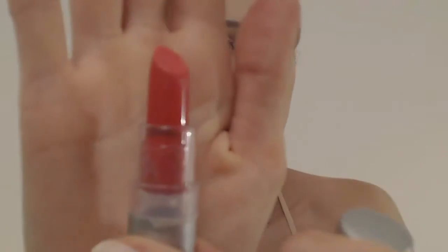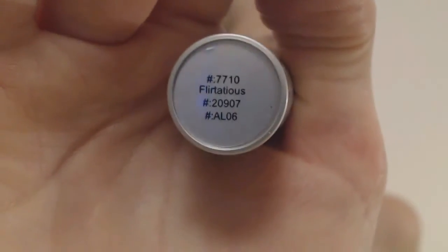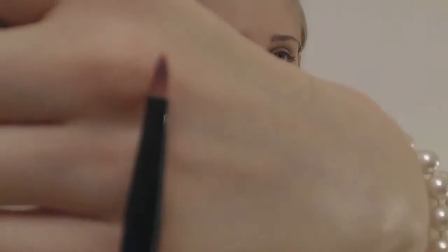Maintenant, je vais utiliser un rouge à lèvres ELF de ma commande ELF — dont je mettrai le lien en barre d'infos. C'est le Fleur Tetius de la gamme classique, que j'utilise avec un pinceau Sephora spécial lèvres. Je prélève un peu de matière sur mon pinceau et viens remplir mes lèvres en commençant par dessiner le contour.